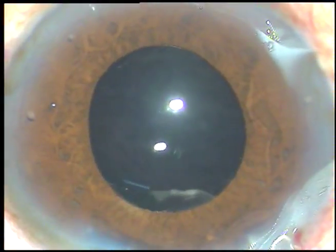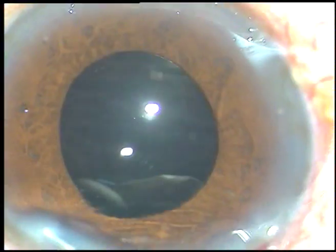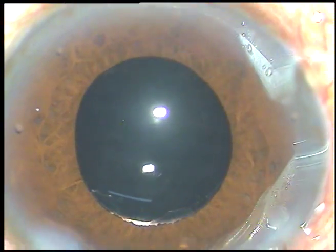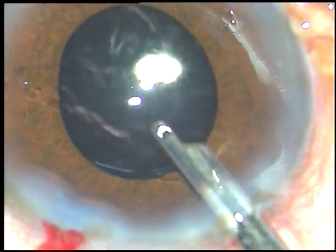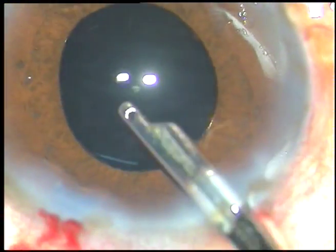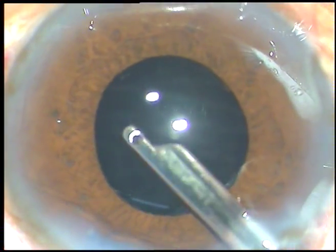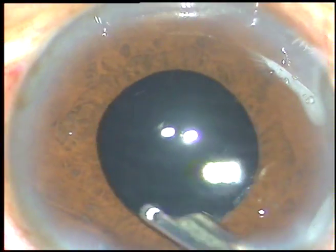This is a bit of moxifloxacin. Now, the side port is nicely hydrated. Stroma on either side of this stab wound is hydrated. This is the final lavage with BSS — a lot of viscoelastic came out, which was sticking to the corneal endothelium. The entire chamber is formed and the case is concluded.